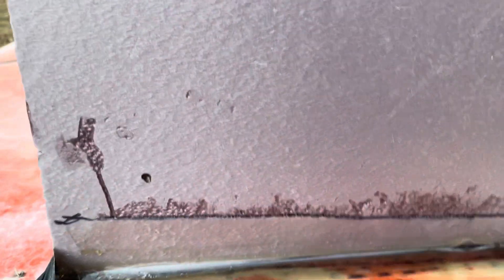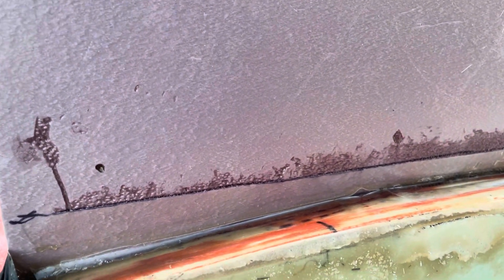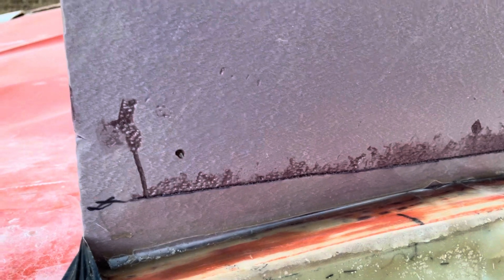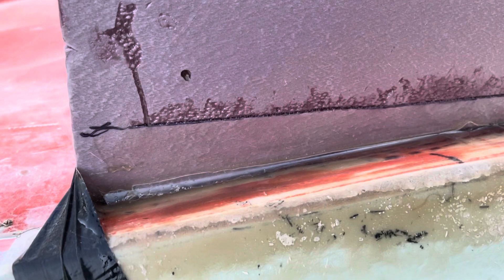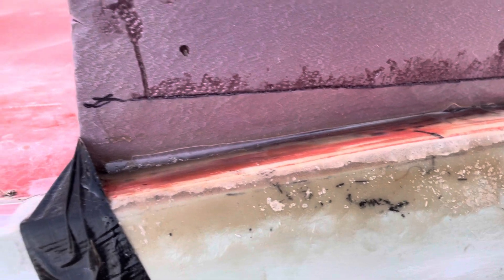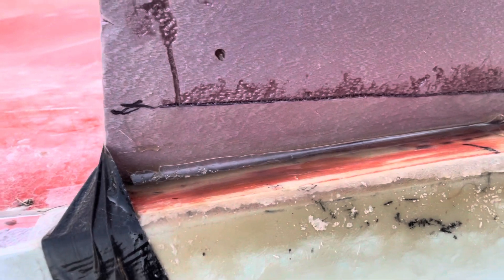I cut fiberglass cloth first, then fiberglass mat, and then roving, which is like a rope-ish, really thick fiberglass cloth. First I put down the fiberglass cloth because it's flexible and I wanted it to bend over the edge. On top of that I put the fiberglass mat because it does corners better than the cloth.